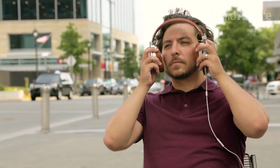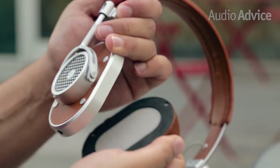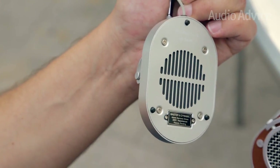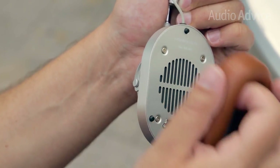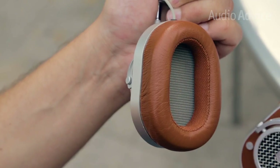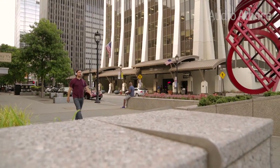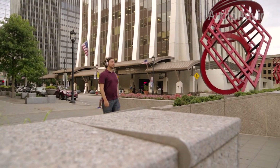Virtually every piece of the MH40 can be replaced, though we doubt you'll ever need to. Worried you'll wear out the ear cups? Well, they're magnetic — a firm tug and they come right off. Replace them with the same style, or swap them out for one of the many different color options available for a custom look. Between the high-end materials, fantastic build quality, and fully replaceable parts, you should be able to rock these things for decades, no problem.